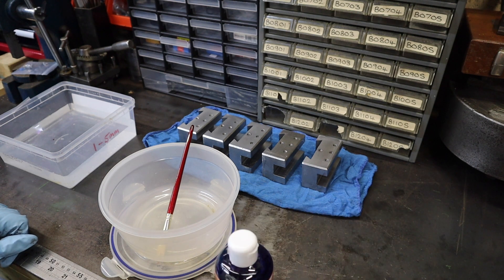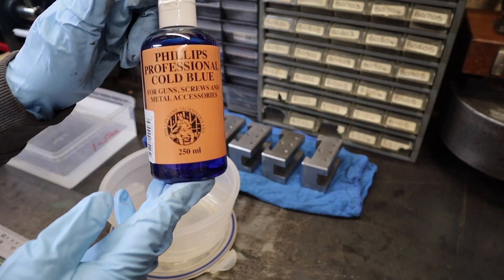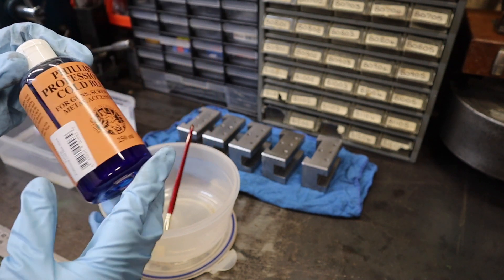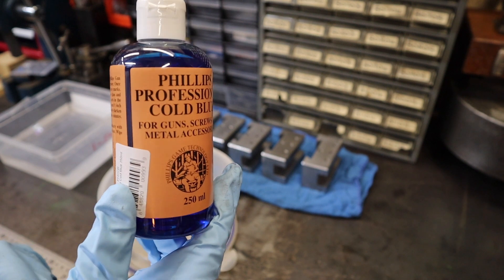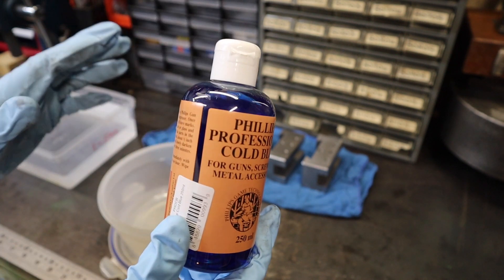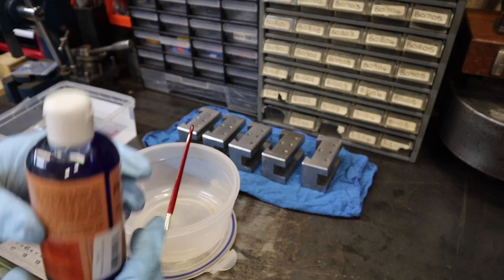So the next part is really the exciting part. I'm going to be using this Philips Professional Cold Blue. Now this thing has got mixed reviews online — a lot of people say if you dilute it the result you get is really poor, so I'm going to use this neat and see how it ends up.